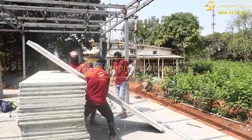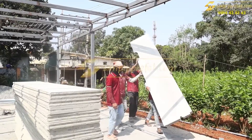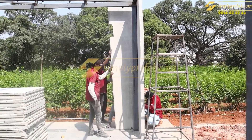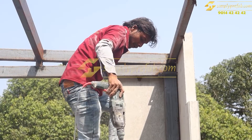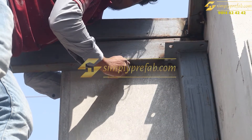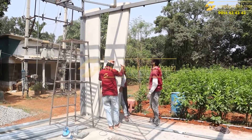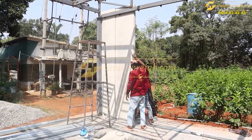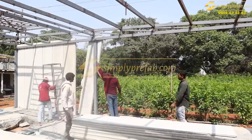For both external and internal walls we have used only three-inch wall panels — no two-inch panels were used anywhere. The rail and nut-bolt system is tightened, and simultaneous wall panels are installed using tongue-and-groove technology so they get interlocked with each other.